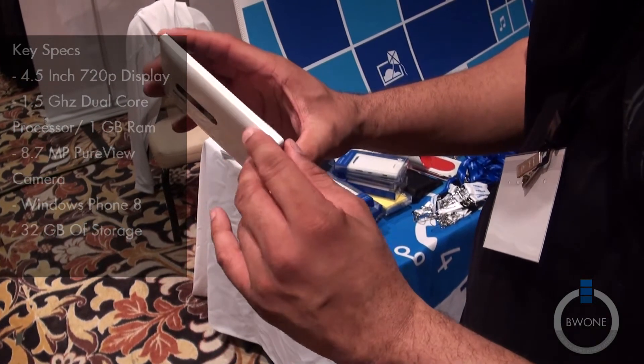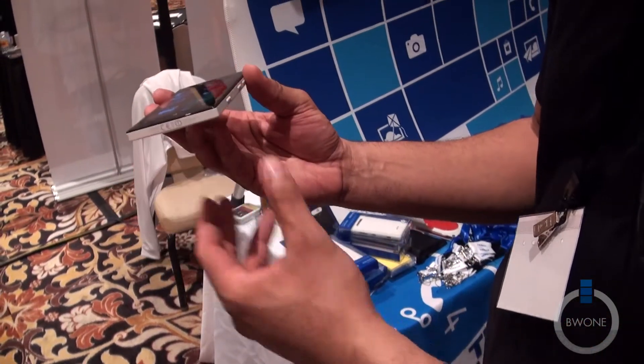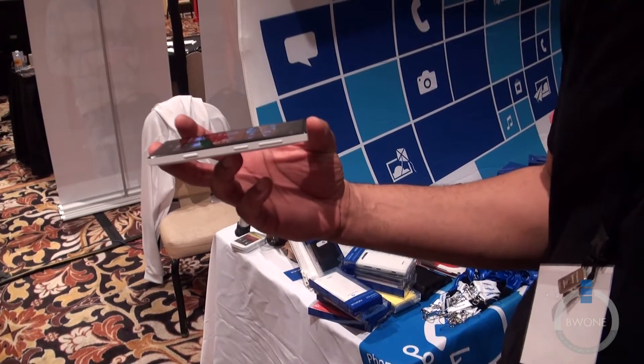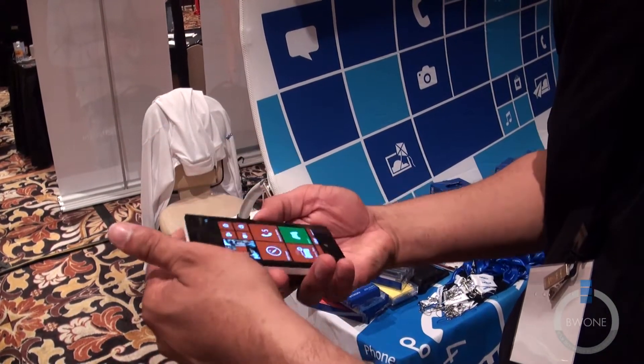It has more of a blocky look to it as you can see, but it feels good in the hand and actually feels a lot better than the 920. Even with my big hands, the 920 kind of felt a little bulky. With the 928 here, it does feel pretty good in the hand.